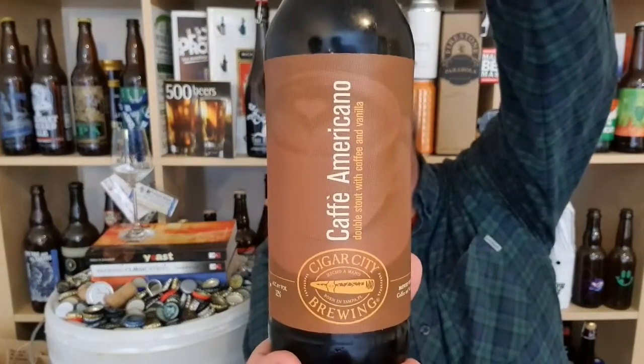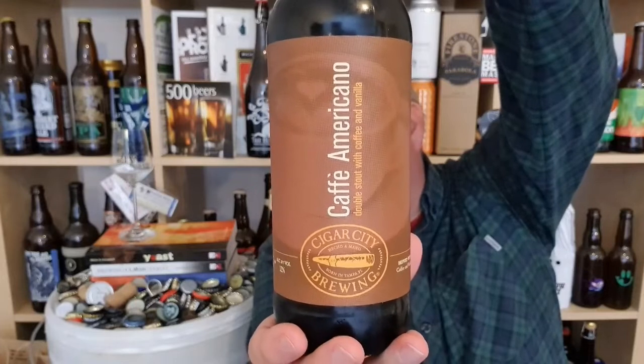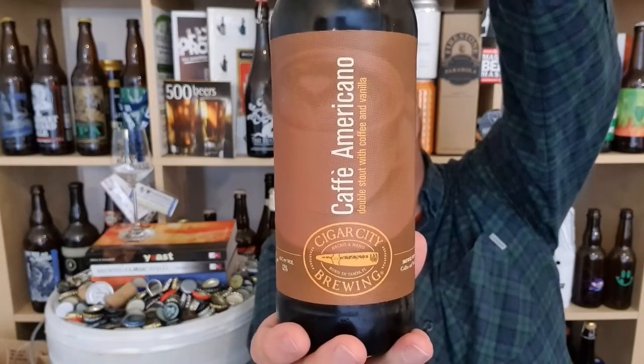It's a bottle of Cigar City from Tampa, Florida, and it is their Cafe Americano, which is a double stout with coffee and vanilla. Sounds good.